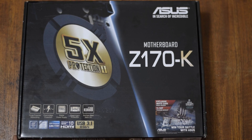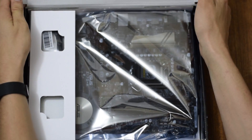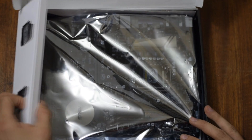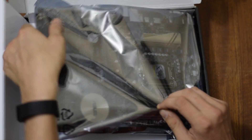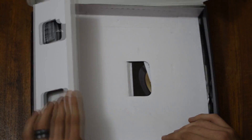So let's go ahead and start opening up the motherboard box. This is the peripheral stuff here with the bag with the actual motherboard in here. Let's set this off to the side for just a moment and see what's actually in the box first of all.